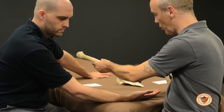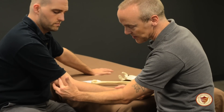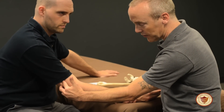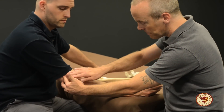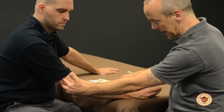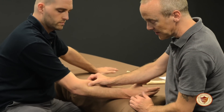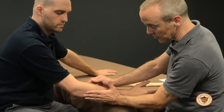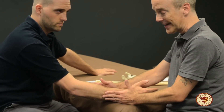Brachioradialis starts at the lateral supracondylar ridge to the styloid process. The fibers run down the radius like this. Brachioradialis is also important to remember that it divides the extensors on the posterior forearm from the flexors on the anterior forearm.